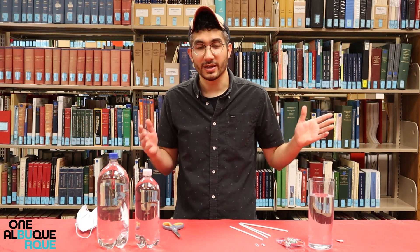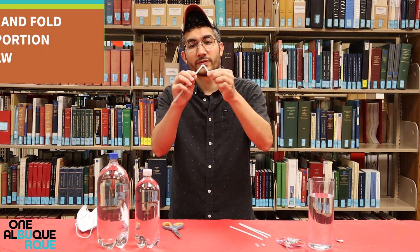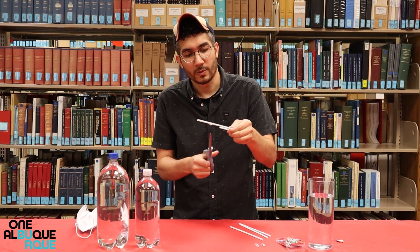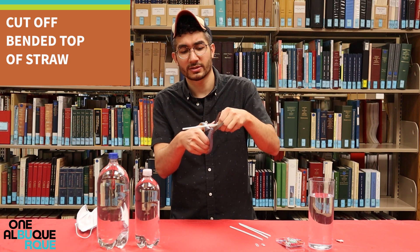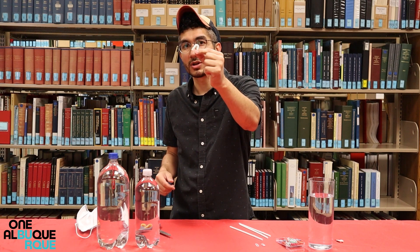Once you have all that, start off with your bendy straw and extend the bendy part just like this. We're going to fold it right in half. Once you've folded it in half, we're going to go down about half an inch and cut it off with scissors, leaving you with a little U-shaped bendy straw.